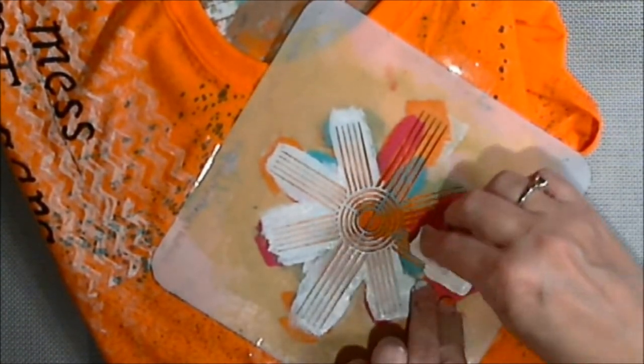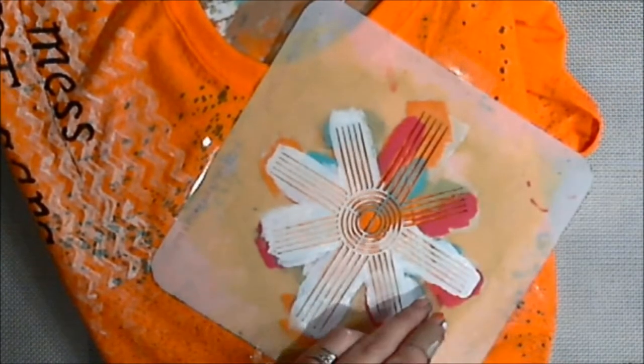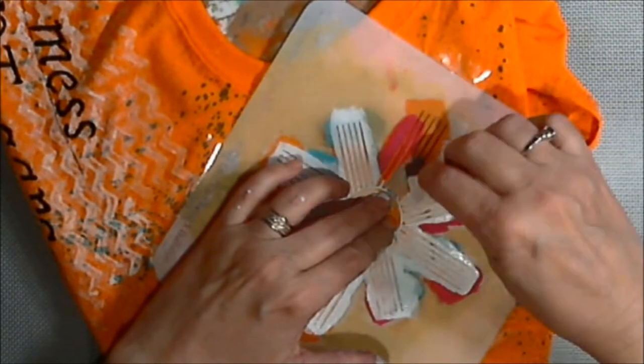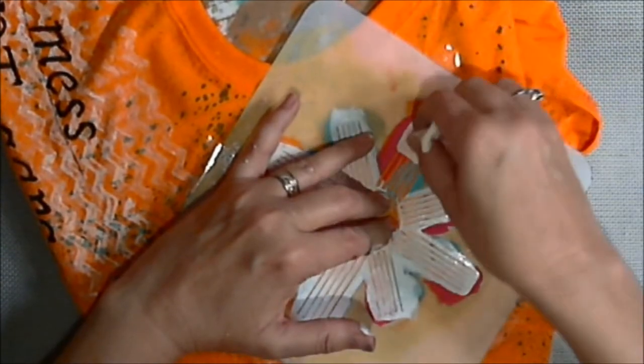Drop me a line, only if you want to be a member. If you don't want to be a member, no worries — don't drop me a line, and don't email DD because she knows nothing of this until she watches the video. DD, you better watch my video.